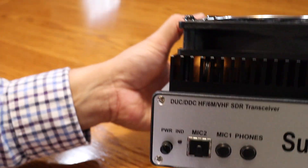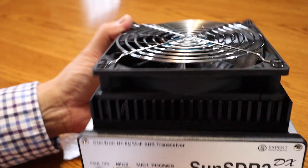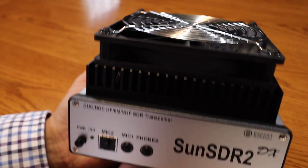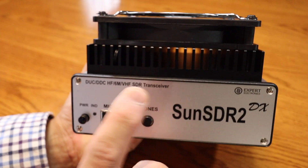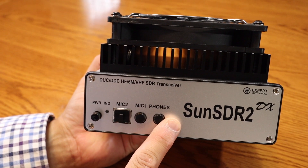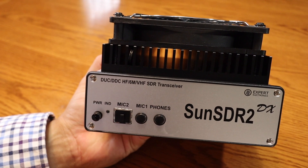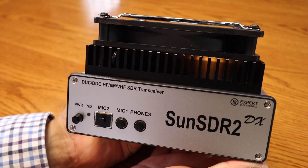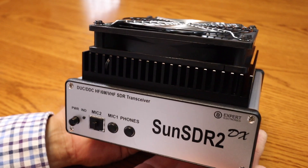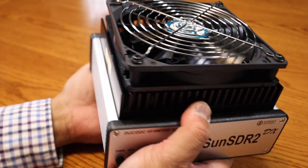It's somewhat heavy but really compact — about the size of my hand. There are two software receivers, and they say it can take up to four slices of received signals, so you can actually receive four signals at one time. It also has an independent wideband scope up to 80 megahertz.